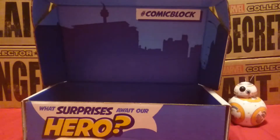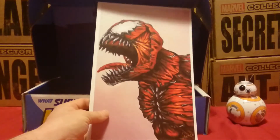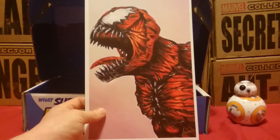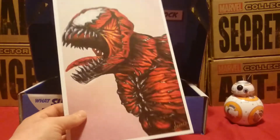It's not great so far. There's a Carnage print — it's kind of cool looking, but nothing special.